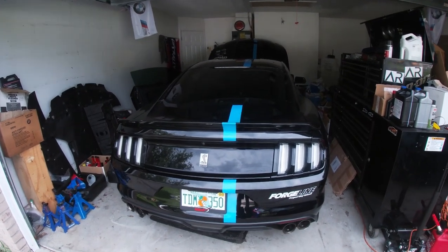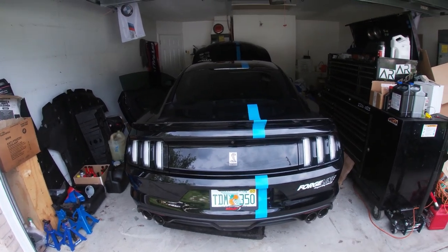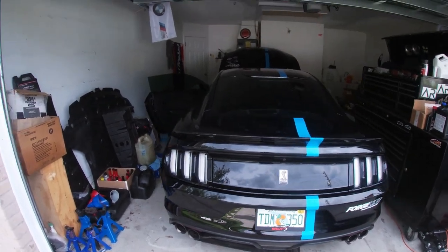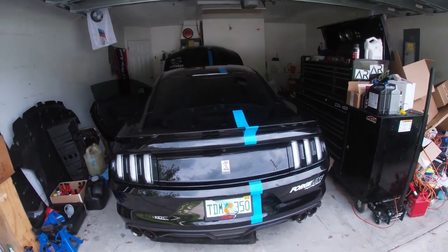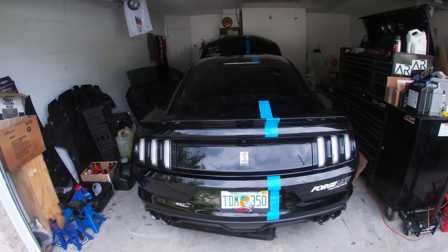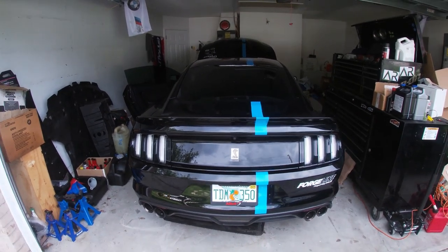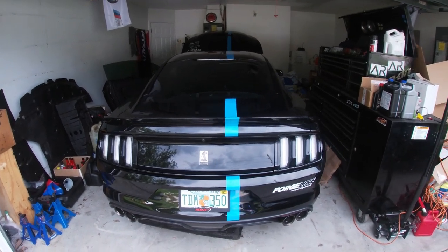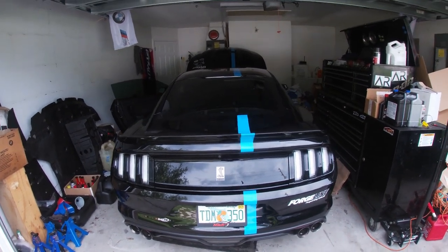Before we get to unboxing, the first step of this install is you're going to want to disable the vehicle so the key doesn't get powered on, or put the vehicle into sleep mode. Go ahead and open the door, the hood, and any other doors you may need. Let the vehicle go to sleep, or you can just disconnect the battery. This is going to prevent any sort of triggering when you're moving the throttle pedal, because that small actuation might wake up the computer and could end up setting the check engine light — your car might go into limp mode. So make sure the car is in sleep mode or disconnect the battery.